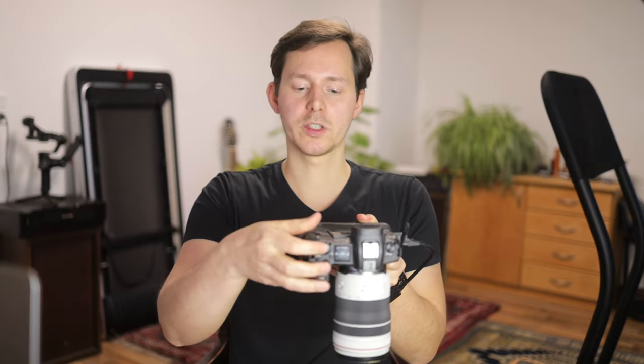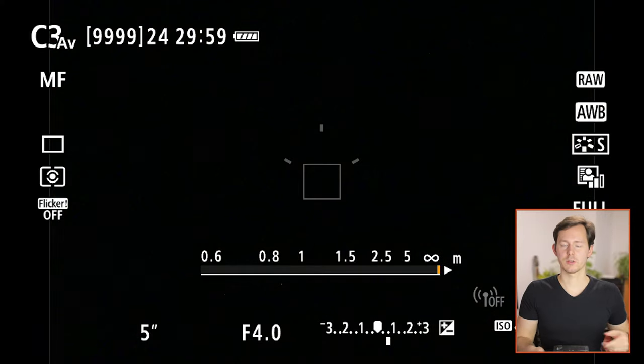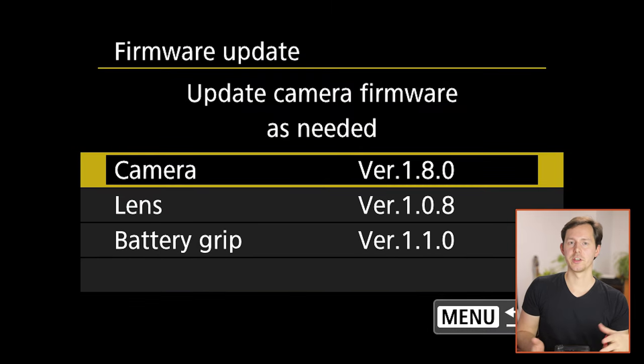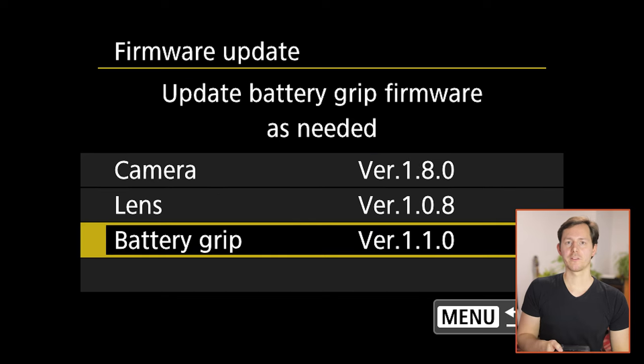Turn on the camera again. With the camera booted up, I'm in video shooting mode. However, the menu for the firmware upgrade is only available in photo shooting mode. So press the mode dial and then the info button to switch into photo shooting mode. Now you can see on the screen we are in the photo shooting menu. Go into the menu by pressing the menu button, and on the wrench icon page six you can find the firmware area. When you enter this, you will be greeted with different firmware versions of your camera, lens, and battery grip — and the battery grip is already at version 1.1.